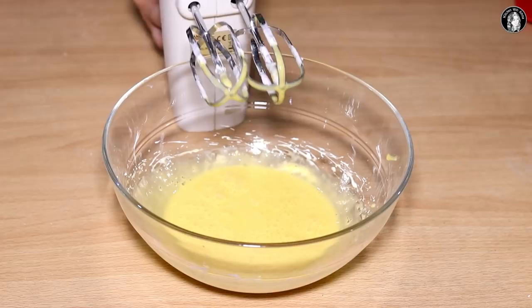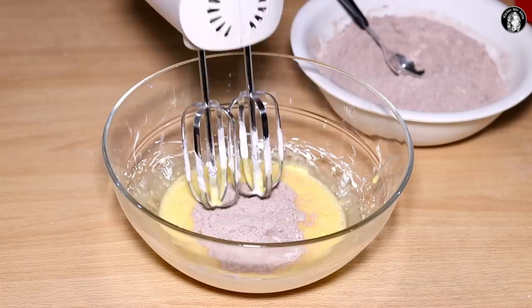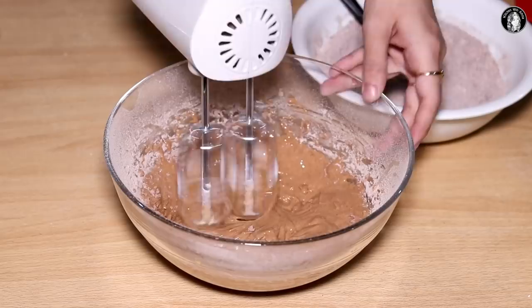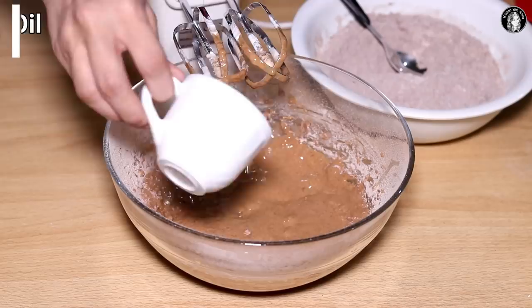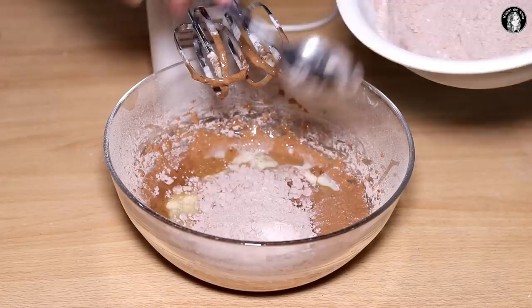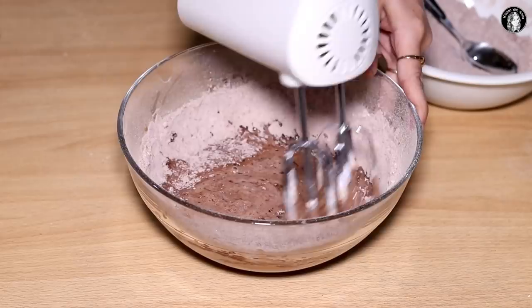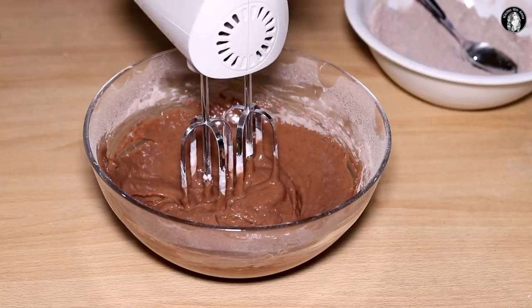We will mix the dry ingredients together. We will mix them in a little at a time. We will add oil and a little dry batter. We will keep the rest and mix it all together. I am mixing it by hand and have not used a machine.